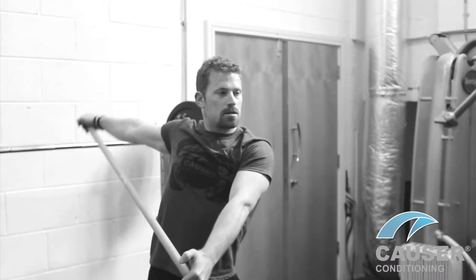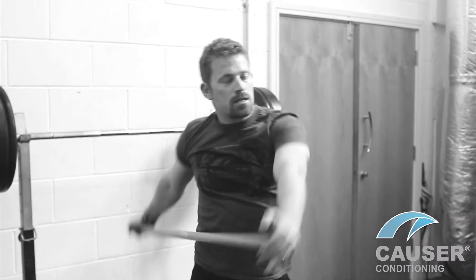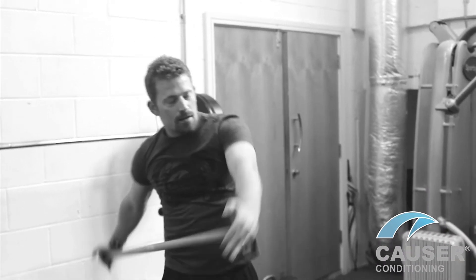Bring an arm right overhead, emphasising behind and over. And again, reversing it. Really focus: up, back, and under.